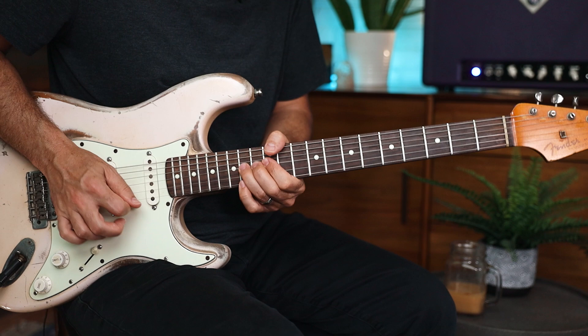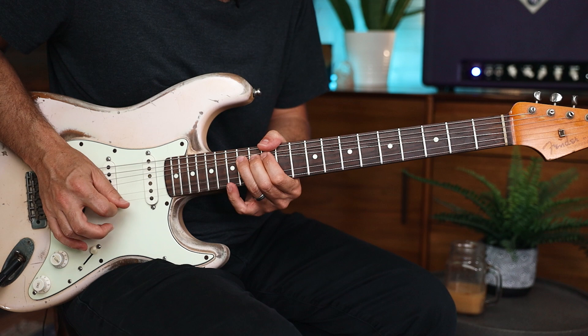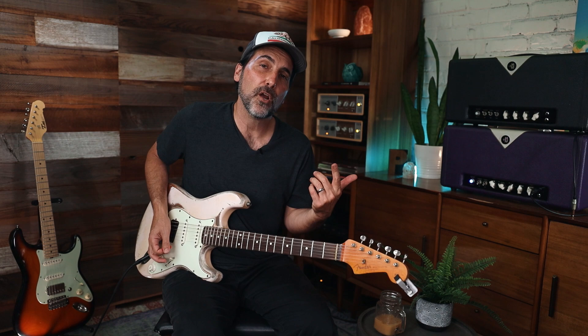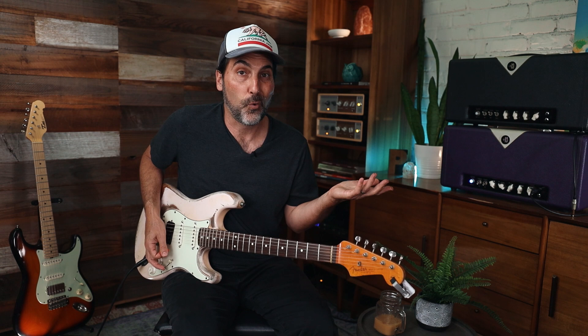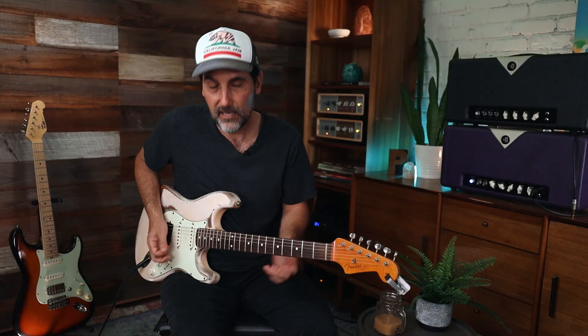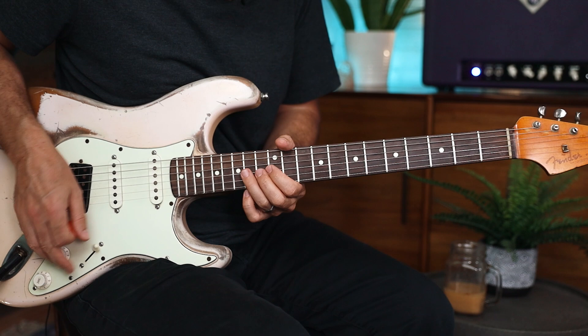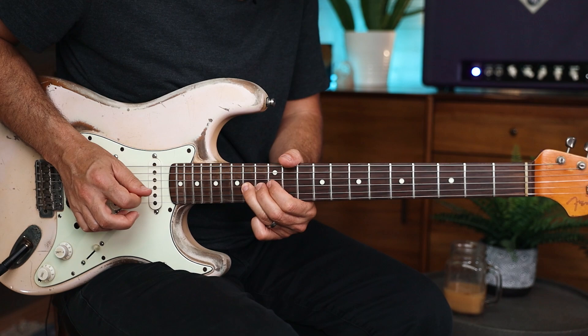This next lick definitely works over the G chord because you've hit two notes from the chord — the G note and then the fifth. The bent and released note hits the root. Then coming into the A minor, you're dropping right in and hitting notes from the A minor chord. Even when notes aren't strictly chord tones, he releases into that A note — so there's enough of a resolution to make it sound right.